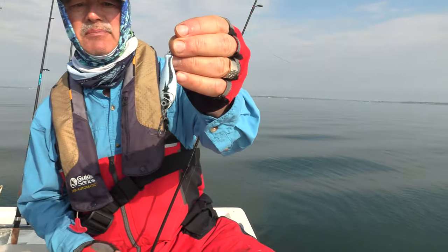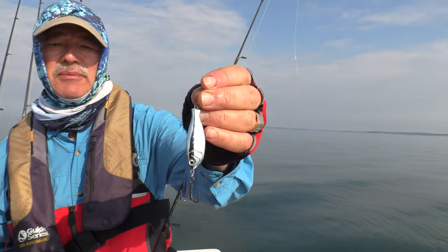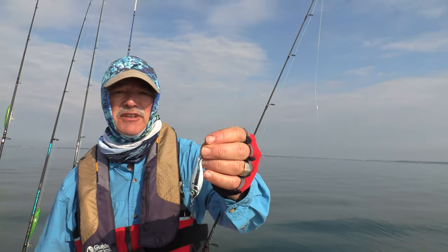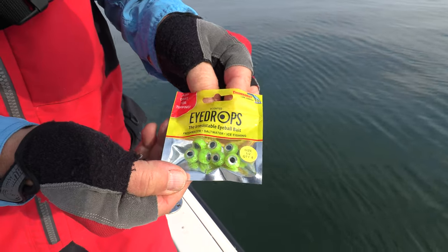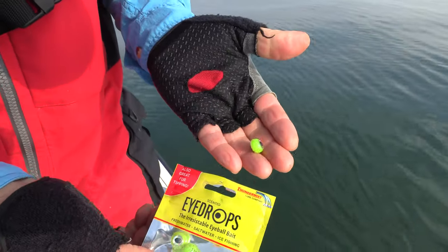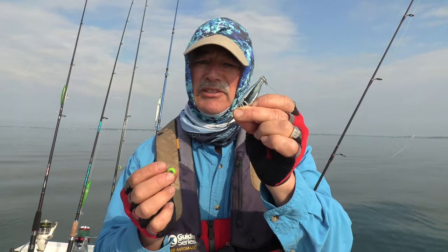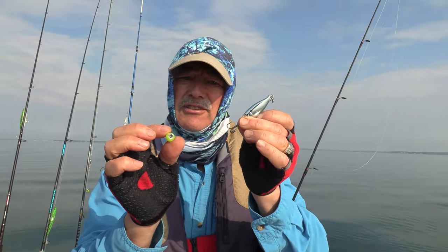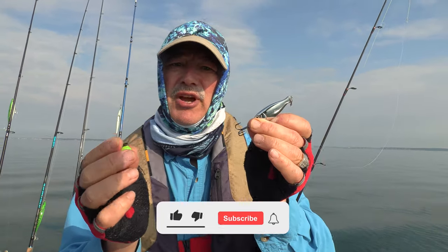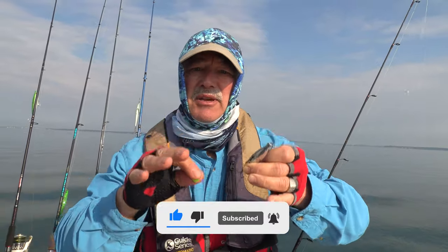We're going to run the Sting Nose Peanut Bunker. I'm going to open up with a silver. I'm here with Phil and Antonio, and we'll see what they're going to open up with. I also brought some eye drops in different colors: chartreuse, pink, silver, and smoked. I'm going to tip these — you don't have to tip the bunkers, they work great just as they are. But these eye drops will add a little bit of scent, they'll change the fall a little bit and be an extra attractor. We're going to give it the one-two punch today because it's rather calm and these fish might be a little lethargic.